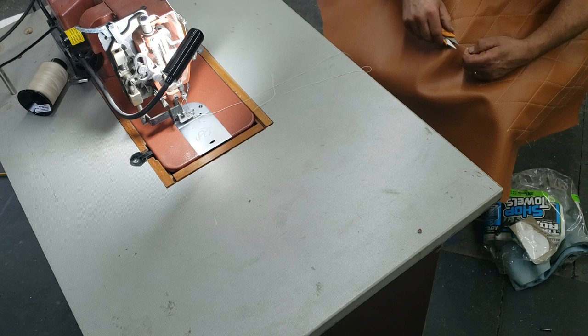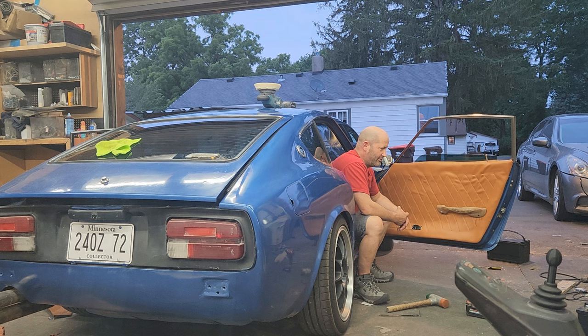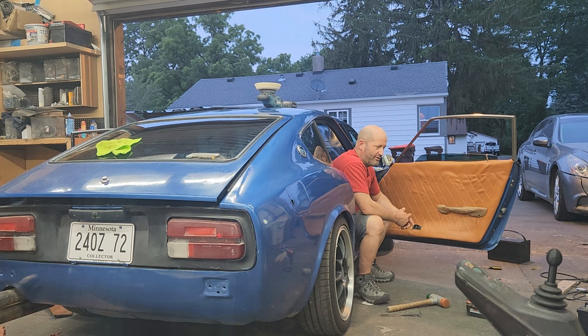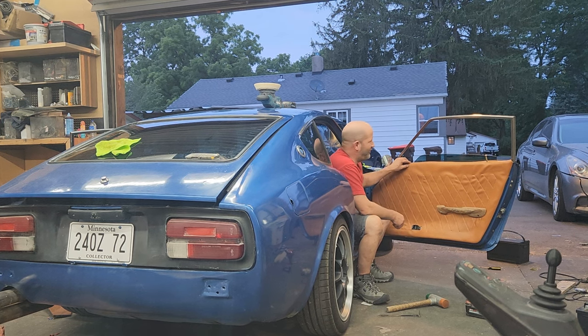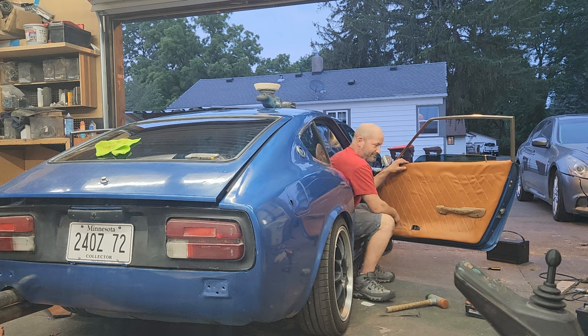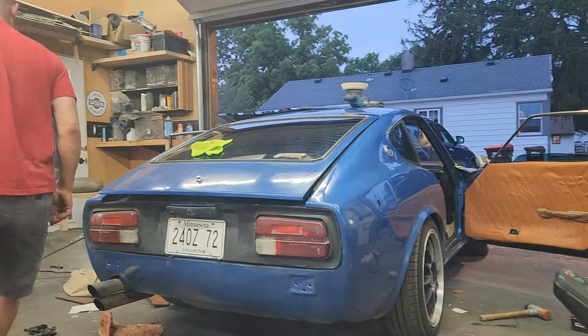So this is the door card from the 260. The ones that sort of came with this car were absolute trash - I mean, they were - but yet I still have them. Anyways, what I'm dealing with now is there's this along the top. Is it at the top or is it down one?